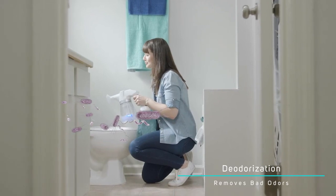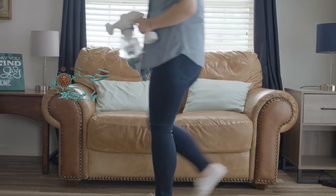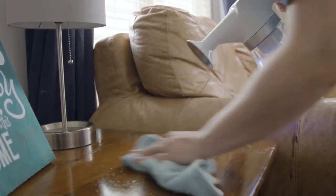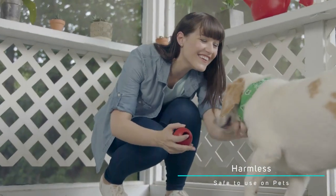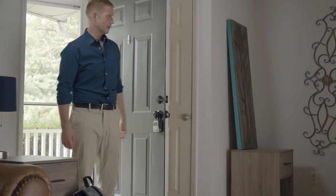Get rid of bad odors in the bathroom — use it to sterilize your tub or other areas that may really need it. Spray down your furniture or other decor around the home, or even your carpet. It's even safe to use on more delicate items like dog toys or baby products.